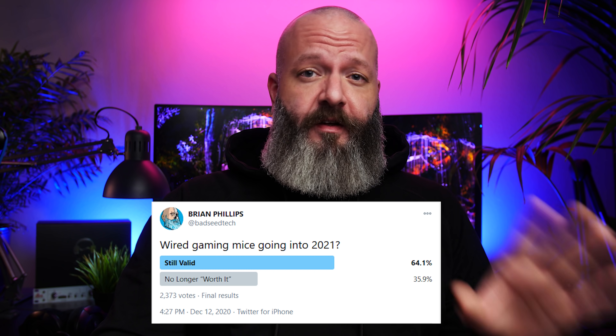Despite a very vocal minority in the comments suggesting that wired mice are no longer valid, a Twitter poll I ran the other day suggests differently.